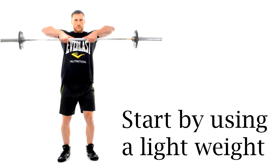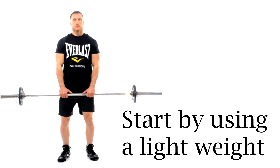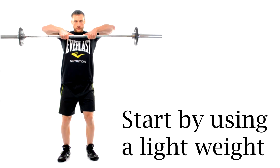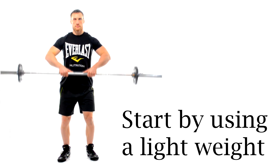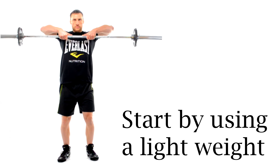Many people will use various different techniques for this exercise, but if you are a beginner then this is how I would do it. Make sure that you start with a light weight until you get used to the movement. There's no point overloading your muscles and harming yourself by using too much weight and improper technique.